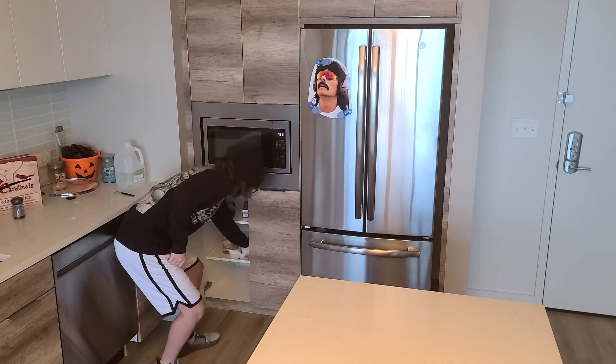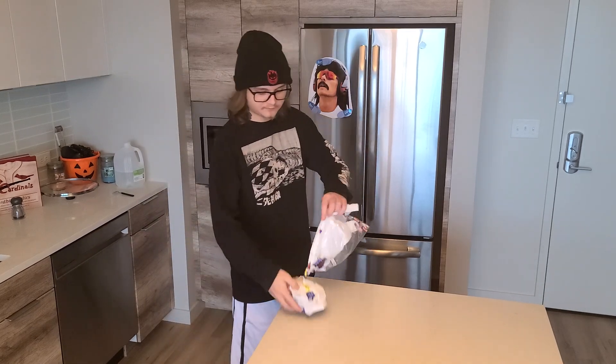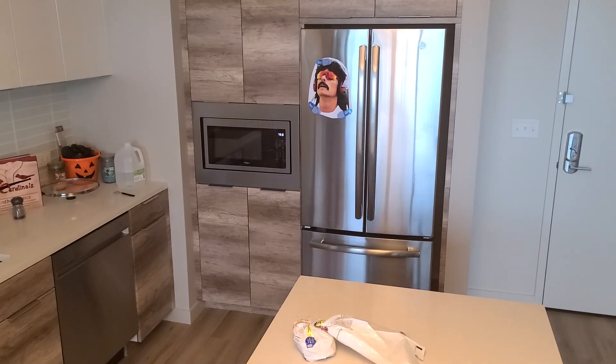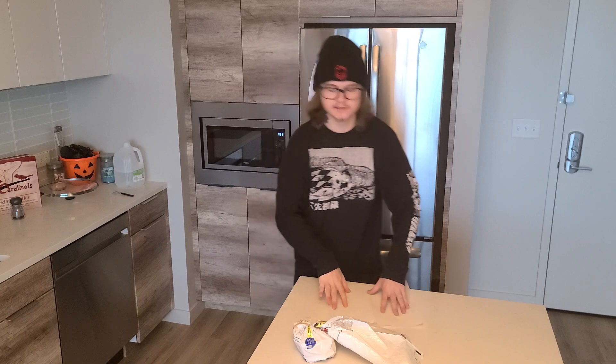First, what you're going to need is some bread. I'm going to get a couple of paper towels, just so that you don't make a mess.